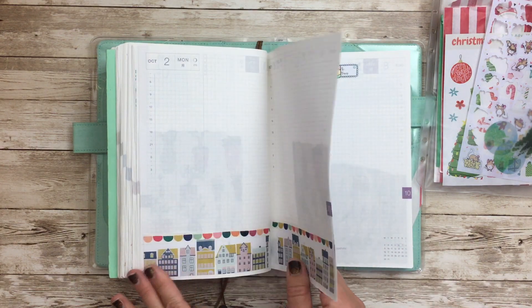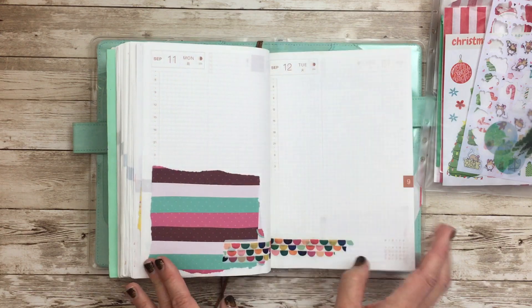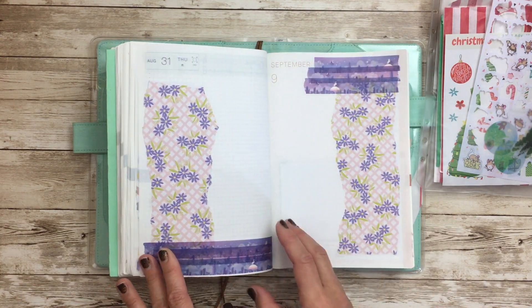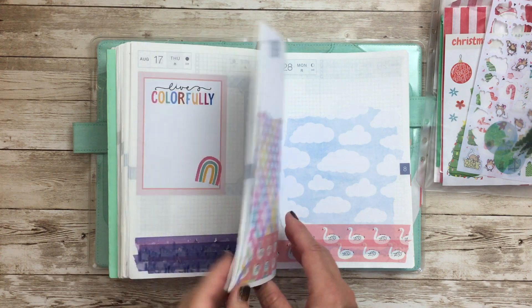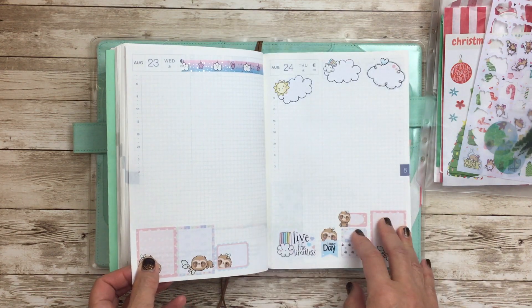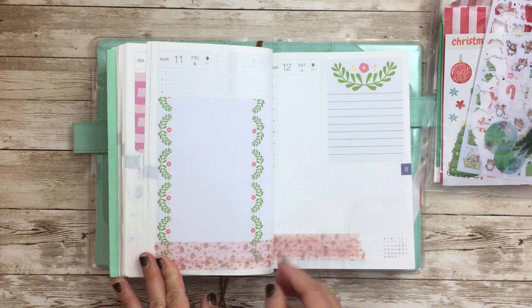I just wanted to share this rapid-fire deco that can really help you, quote unquote, catch up so you can get through things. Now all I have to do is print out the photos, stick them in, and write a little caption. I'll be satisfied with that for the end of these last couple of months, just because things have been crazy and we've been so busy with lots of life events. And I'll still have a, quote unquote, completed book that my kids can look through and family can look through and it's all good.